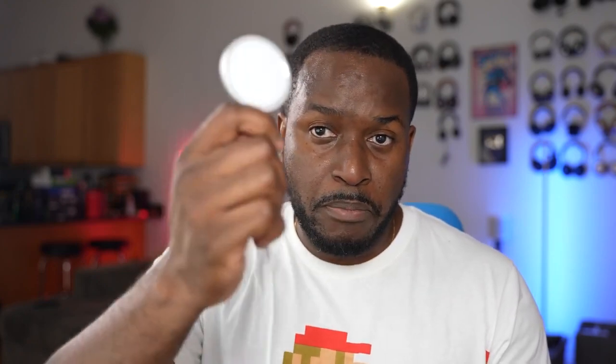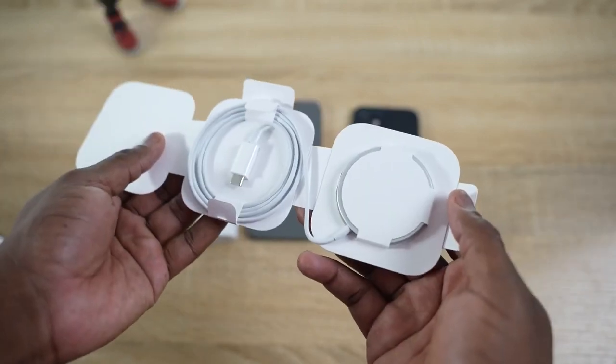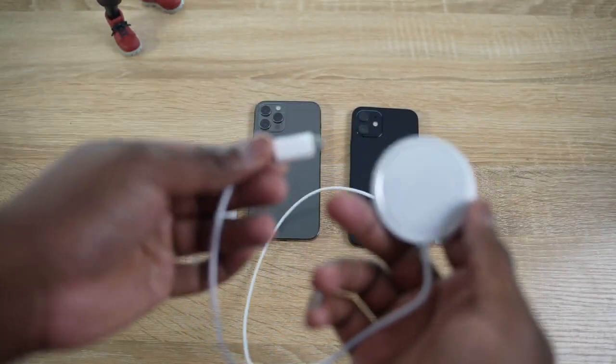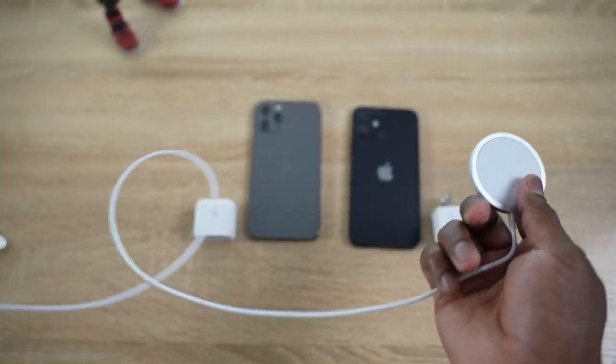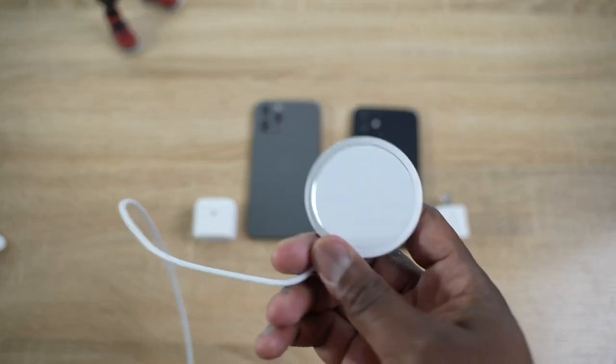The next accessory is something a lot of people might not think about, but you definitely need to pick up. A lot of people are going to pick up MagSafe, which is pretty cool, but the cable is rather short. So if your plug is far away from where you are and you want to use MagSafe, you need a USB Type-C to USB Type-C extender cable. This is about eight bucks — I like braided cables because they last longer — and you can extend the length of your MagSafe so you can use it wherever you want.